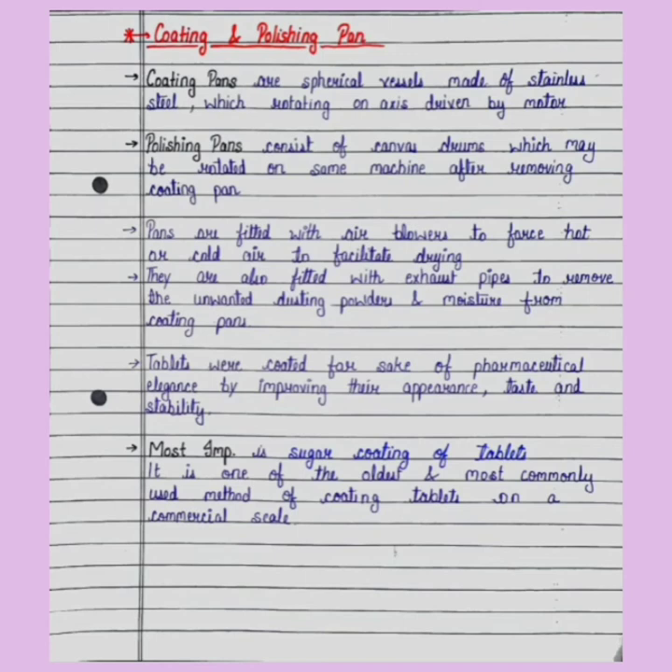They are also fitted with exhaust pipes to remove unwanted dusting powders and moisture from the coating pans. Pans के अंदर air blowers लगे होते हैं ताकि tablets dry हो सकें, और exhaust pipes का काम होता है dusting powder को remove करना.